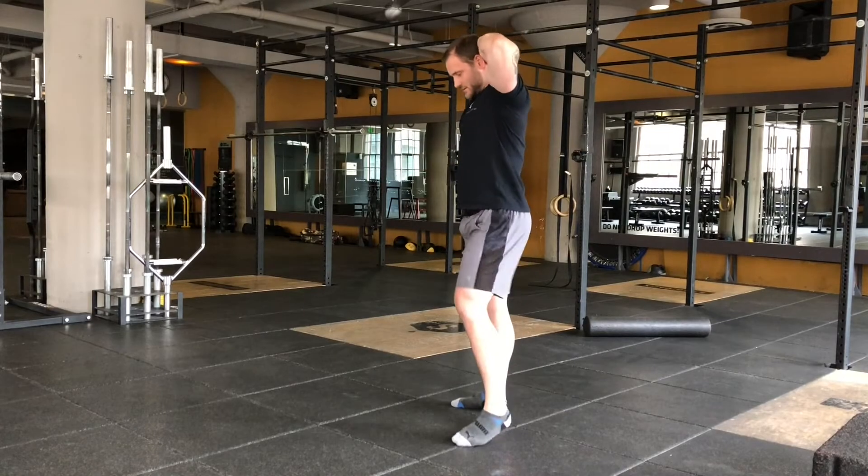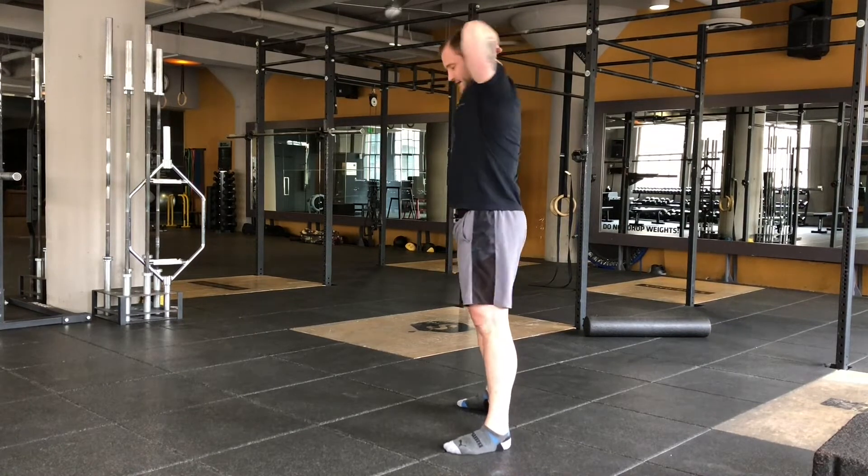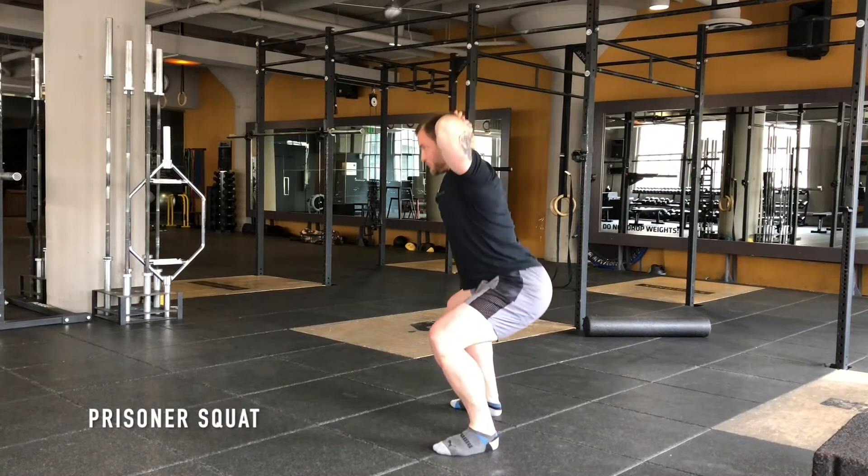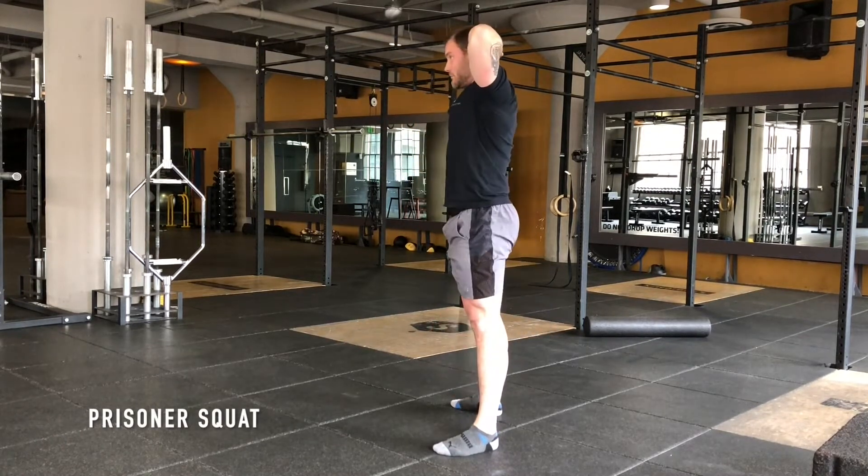Prisoner squats — put the hands on the back of the head, set the feet up, brace, pull, big drive.